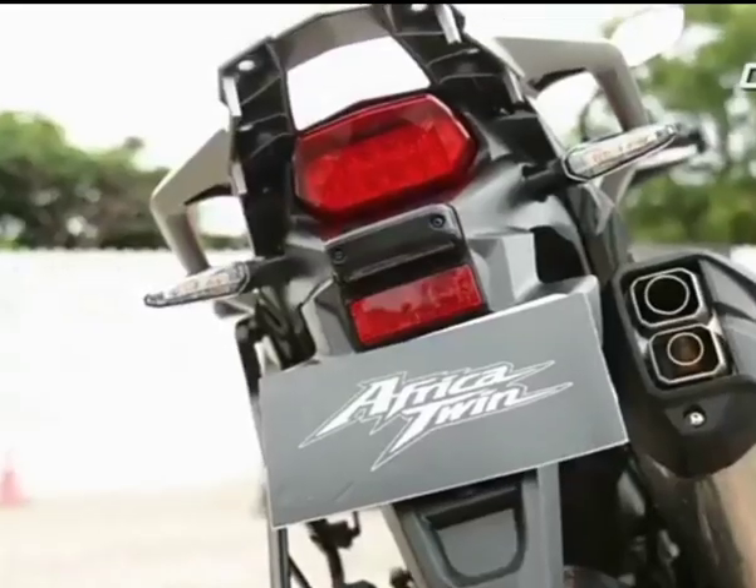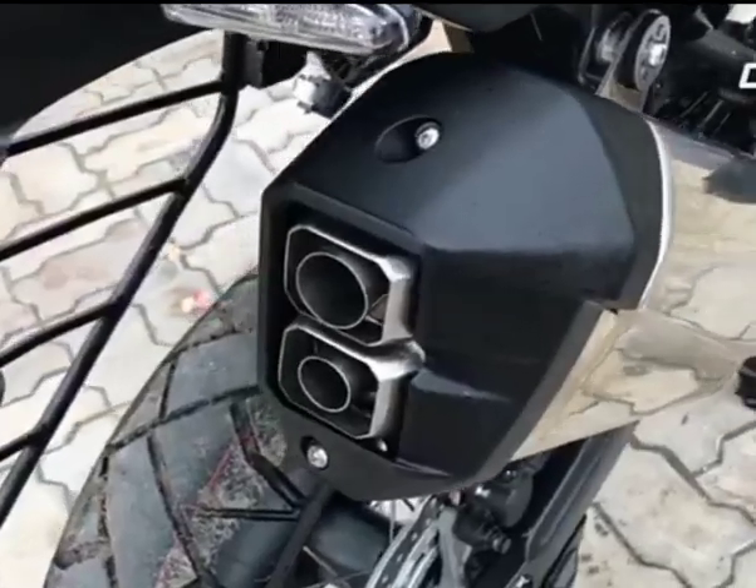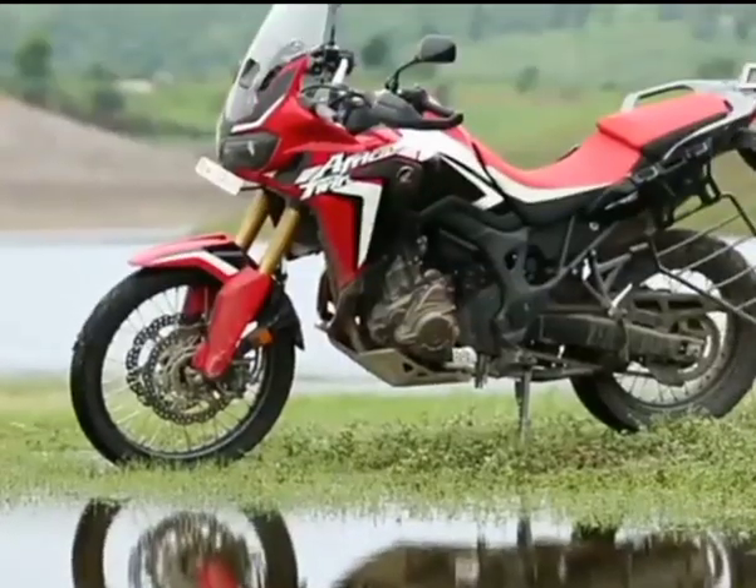It is said that no bike fits — it even looks good from the back, and despite the large exhaust and the saree guard that it comes with, it is still a good looking motorcycle.